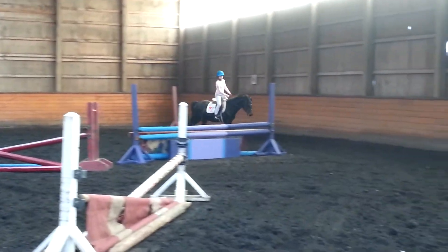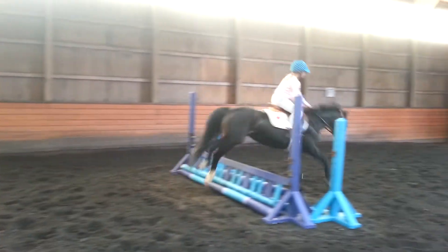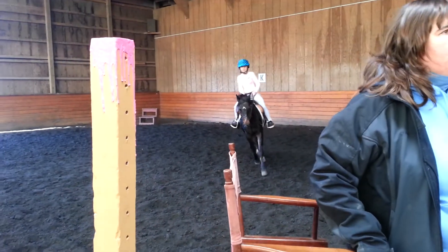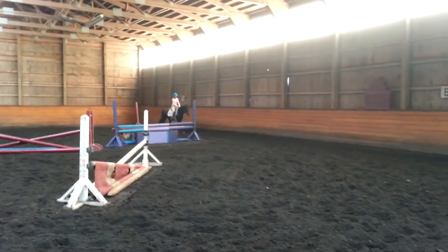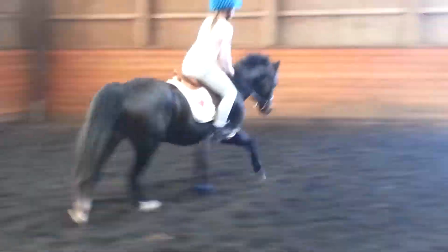We're going to start with the gate. Diagonal line. Diagonal single. Go right from here if it's good, okay? Step down. Big squeeze. Got to find the middle. There you go. Come on, lean back. Step down. Squeeze. Good. I want you in the middle though.